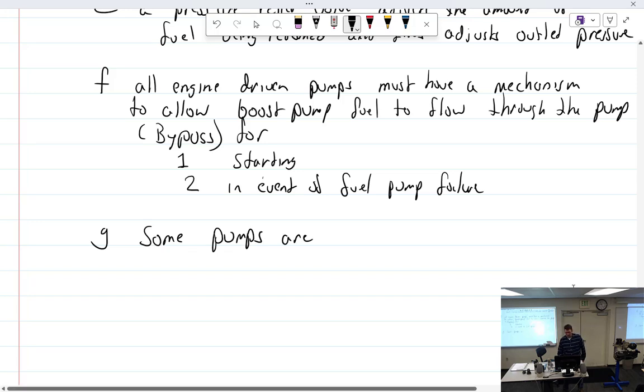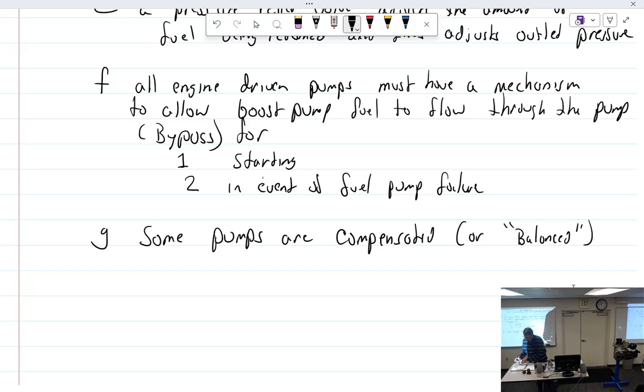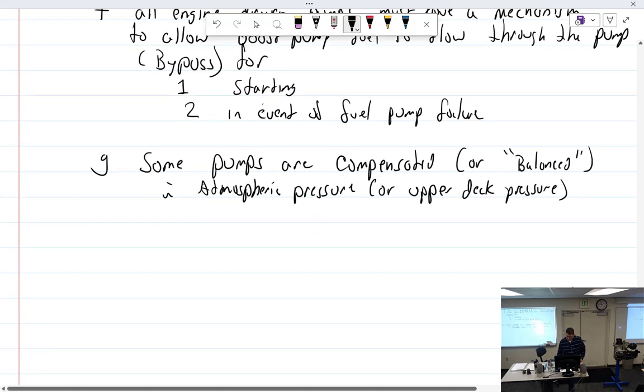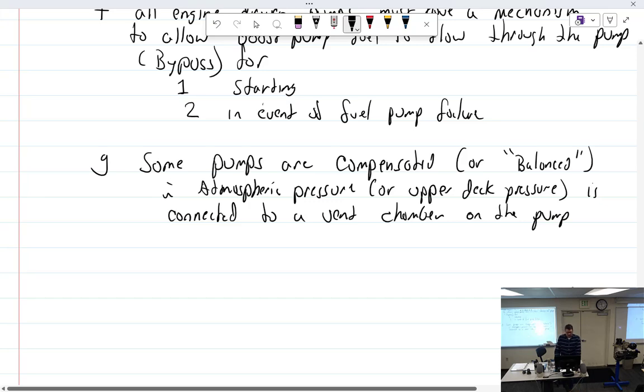Some pumps are compensated, or balanced. That means atmospheric pressure — or upper deck pressure — is connected to a vent chamber on the pump. Upper deck pressure is turbo or supercharger outlet pressure, connected to a vent chamber on the pump.